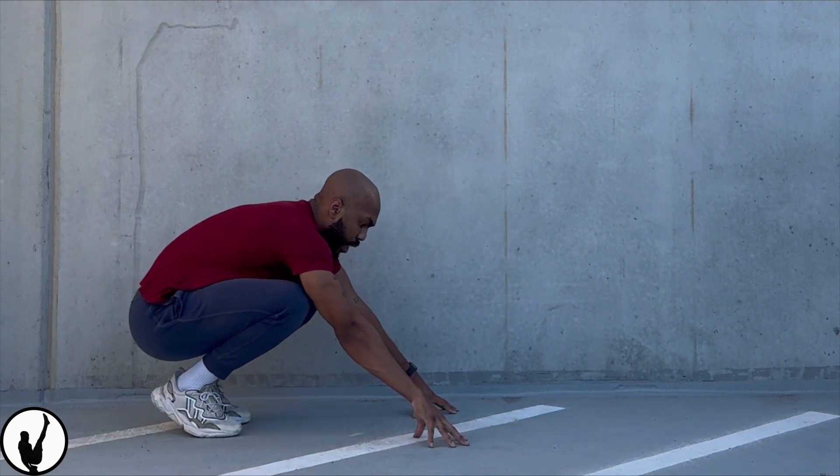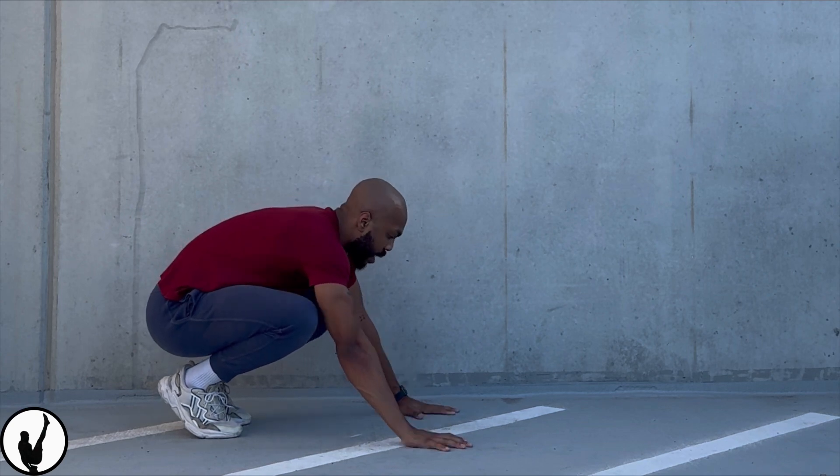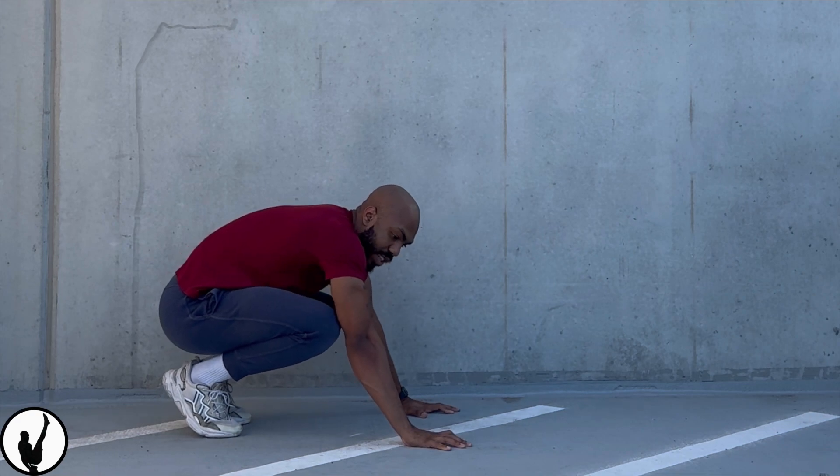What we're doing here is we have a good base, about shoulder length with our hands, placing them down. I'm using the balance points on my fingers, which I've talked about in my handstand training video. There are three balance points on your hand: your fingertips, your palms, and your knuckles where your calluses are.